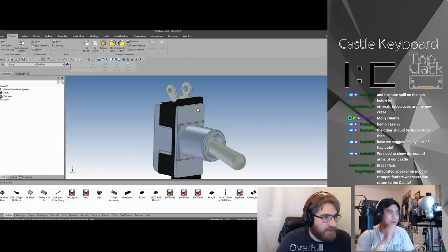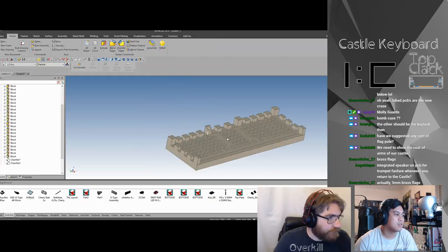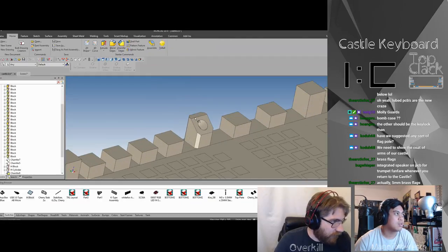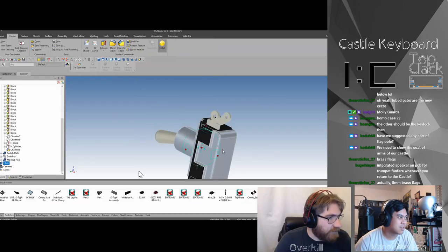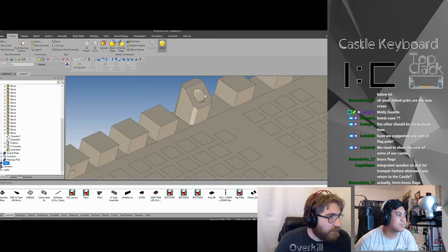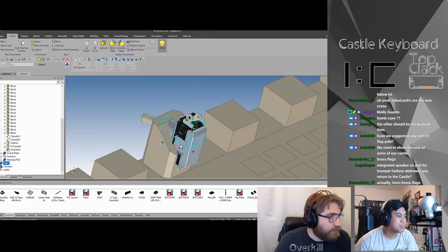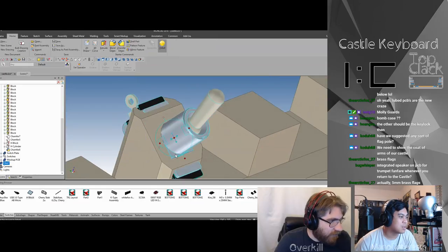It'd be expensive — flagpole pro, maybe. A flagpole where you can get a miniature rope and a flag and actually raise it — oh, that might work. Let's see what happens, let's see how big it is. It's pretty big. Are there smaller toggle switches? I'm sure there are — it's just a placeholder. I'm going to delete all this stuff; it doesn't fit.